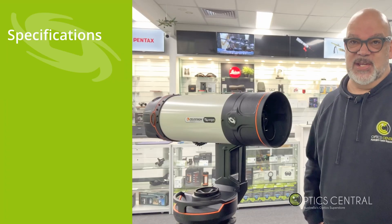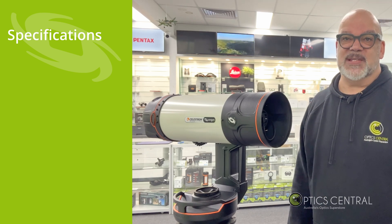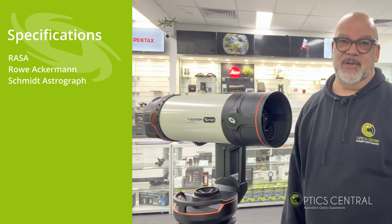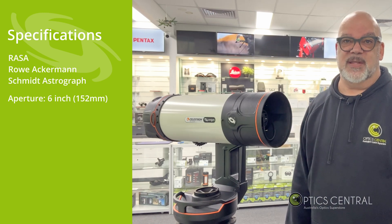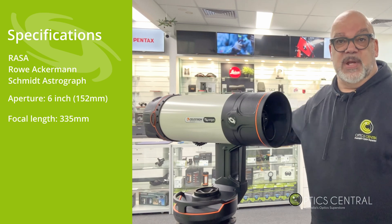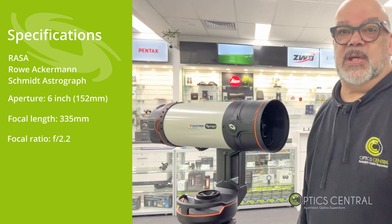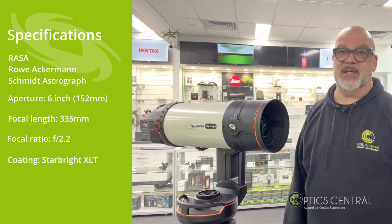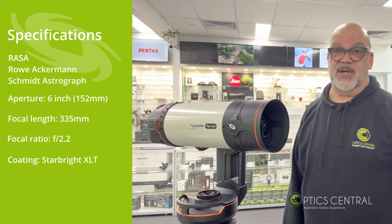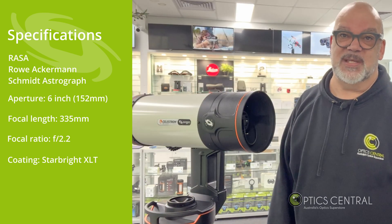Here are some of the specifications of the Celestron Origin. It's based on the Celestron RASA — a Ritchey-Chretien astrograph. The aperture is 6 inches or 152 millimeters, the focal length is 335 millimeters, giving an f-ratio of 2.2. The coatings are Starbrite XLT, an enhanced multi-layer mirror coating made from aluminum, quartz, titanium dioxide, and silicon dioxide that significantly increases light transmission.